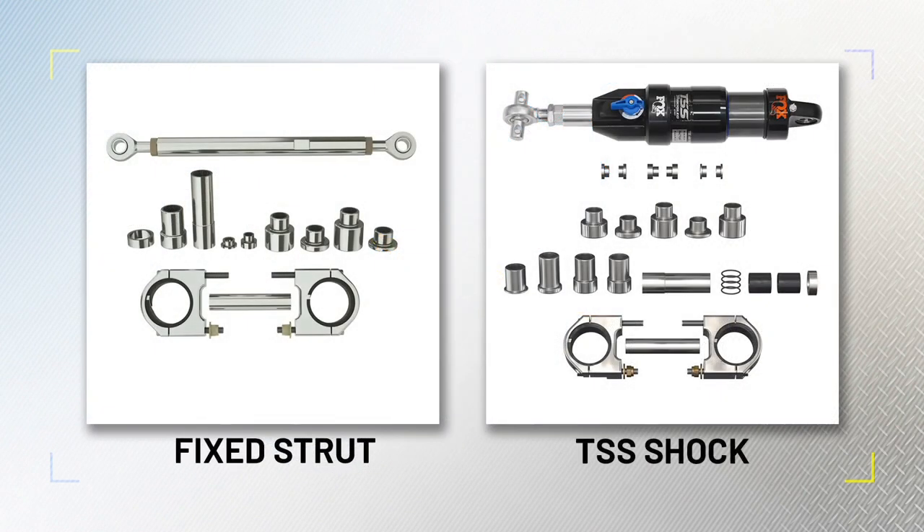There are two styles of installation kits available: a fixed strut and a TSS, short for Timbersled Suspension Strut. Both the fixed strut and the TSS fit kits will have the same subframe, fork clamps, and spindle spacers for a selected dirt bike model, but the difference is in the strut attachment from the bike's upper shock mount to the Timbersled kit. The fixed strut is a solid rod, while the TSS is an air shock designed to increase comfort and suspension travel. Both styles come preset for the specific bike model, though they offer some adjustments for length.